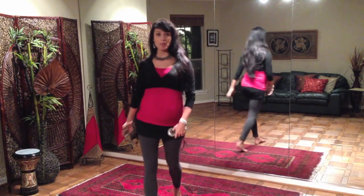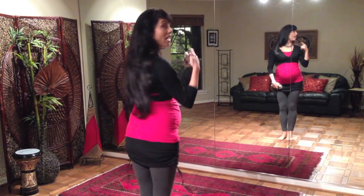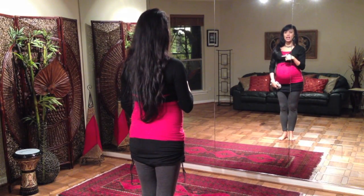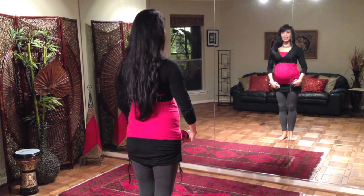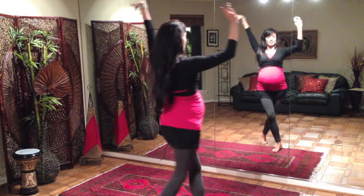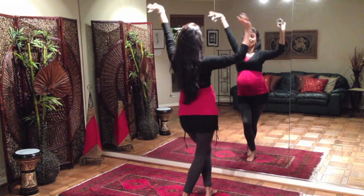I'm going to teach you a short combination and layer some zils on top so we can get to the heart of the matter — playing zils and dancing at the same time, because one and the other together is sometimes very challenging. We'll take it nice and easy here with the combination without zils first. I'm going to face away from you so you can see me from behind and in the mirror. We're going to start with just a simple step touch with arms coming into fourth and switching sides, starting with the right crossing and touch left with a little hip lift.